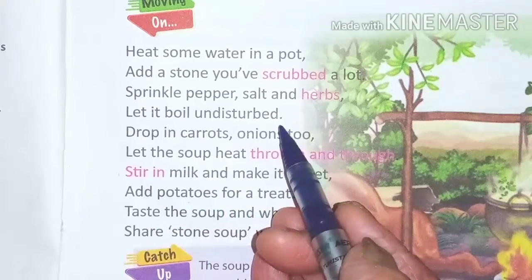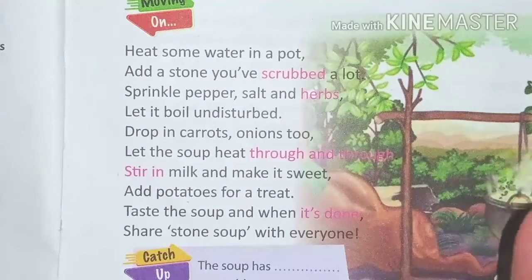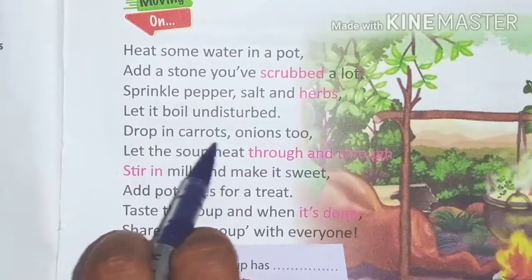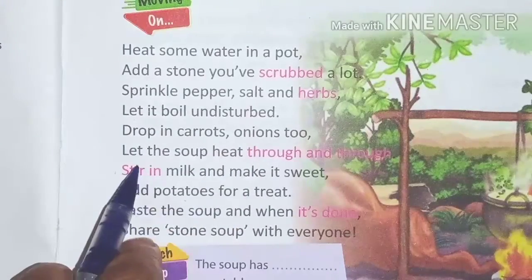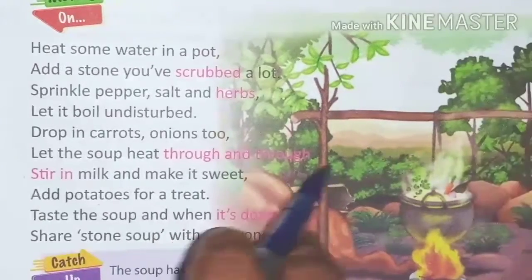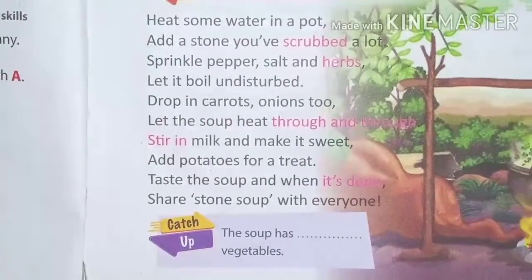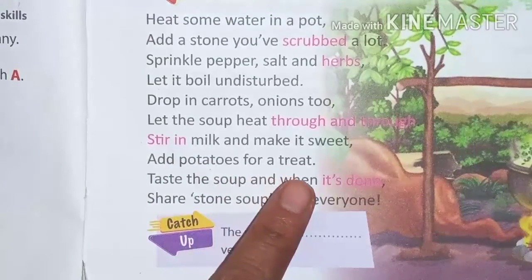Let it boil continuously without stopping. Then drop in carrots — you know carrots — radish, and onion. Let the soup heat through and cook well.